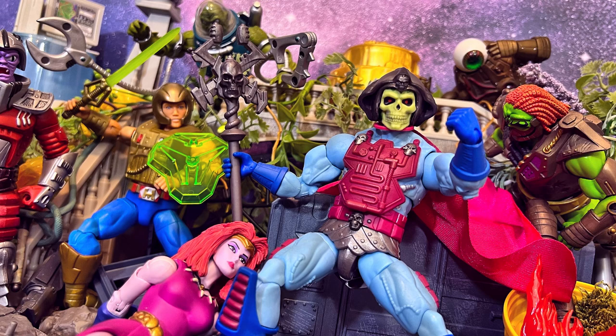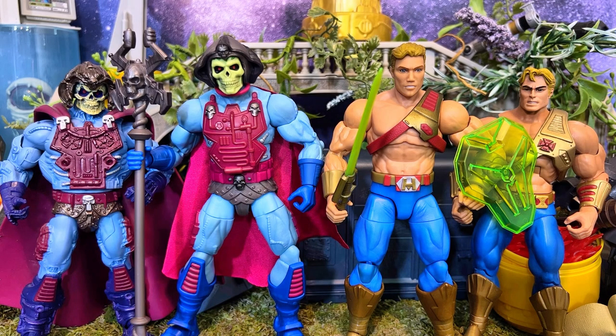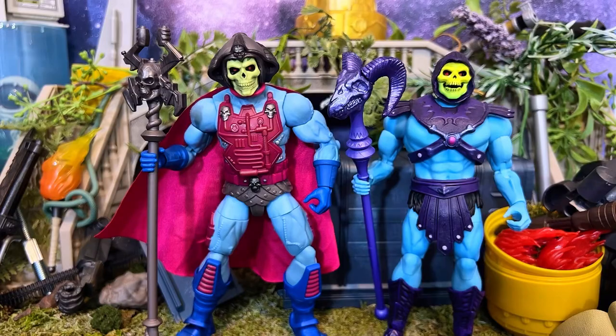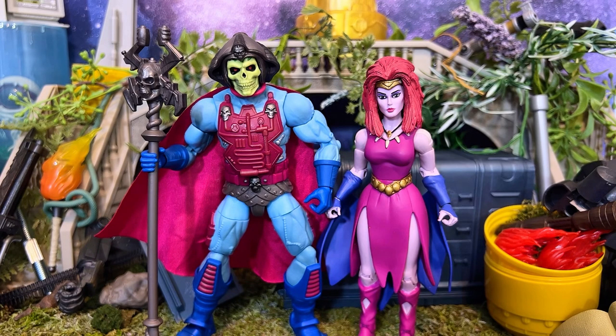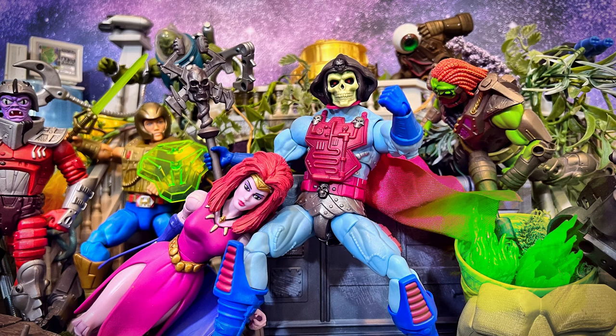I certainly hope that you've enjoyed this review. I ordered mine off the Target website and did store pickup so I could grab him, and he did stay in stock for a little while. I'm sure by the time you're watching this video he'll probably be available again, and if not I can only wish you luck in the secondary market. Be sure to subscribe — I do new Masters videos all the time and have a really big review coming up pretty soon. Don't forget to like the video because that really does help us out and makes the algorithm do its thing. Be sure to comment down below letting me know what you think of this brand new version of New Adventures Skeletor. God bless you and yours, and I'll see you on Fanboys Forever. Fanboy out.